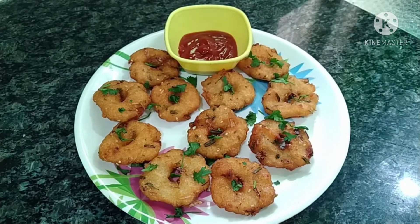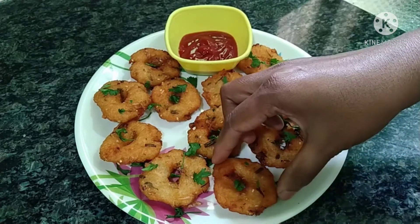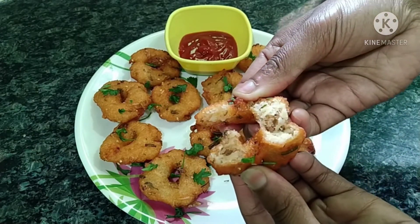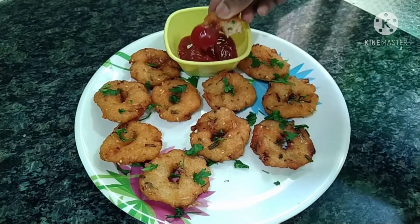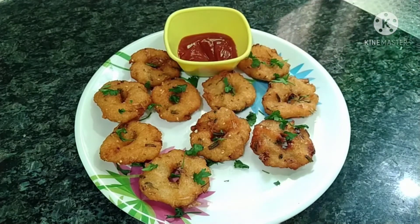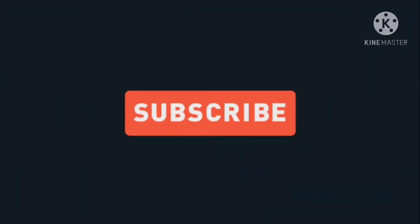It's very tasty and easy to prepare. It's very easy to cook in the evening — it is very good for snack time. Let's try it again. It is very soft and crunchy. This is the perfect snack recipe. Please like and share this recipe. If you like this recipe, please like and share. Subscribe to our channel. Thanks for watching. Bye!